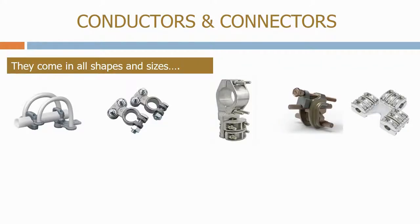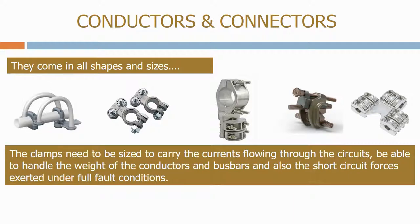As you would expect, they come in all shapes and sizes. The clamps need to be sized to carry the currents flowing through the circuits, be able to handle the weight of the conductors and busbars, and also the short-circuit forces exerted under full fault conditions.